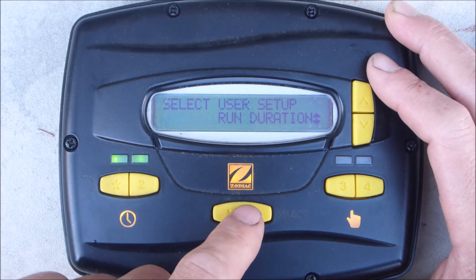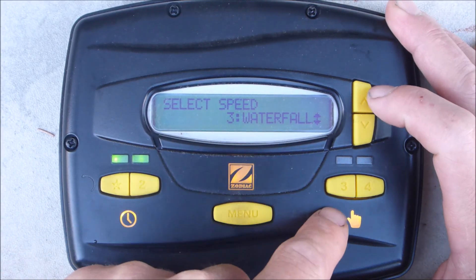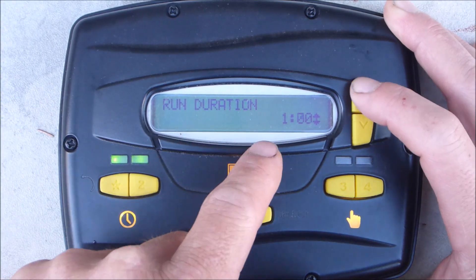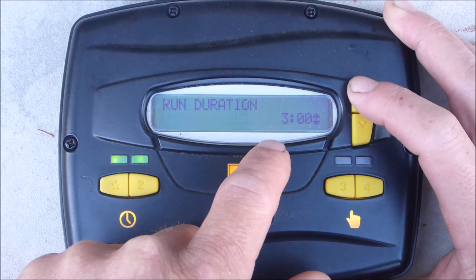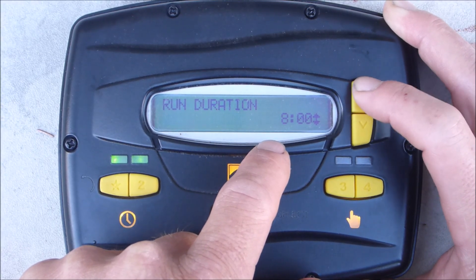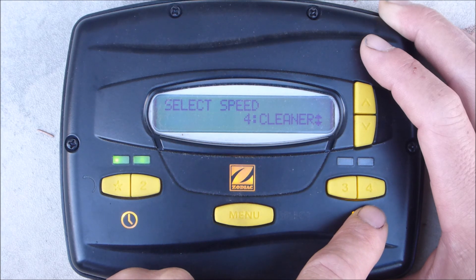See where it says run duration — go ahead and enter that. Waterfall is button number 3 — hit enter. It's set at no time, but you can set it to run at intervals up to 8 hours. So buttons 3 and 4 are more like manual runtimes.